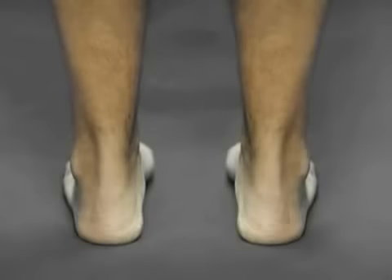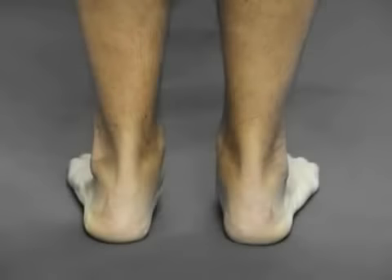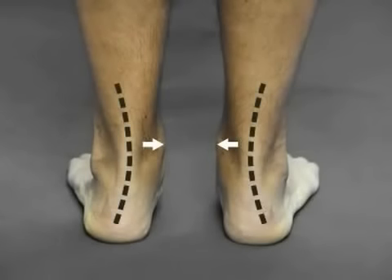One way is to observe the rear foot — the area around the heel and the Achilles tendon. In a normal foot, this area will be perfectly straight and perpendicular to the floor when standing, allowing for perfectly balanced motion and weight distribution. In a flat or hyperpronating foot, this area is turned inwards, creating an abnormally curved shape.